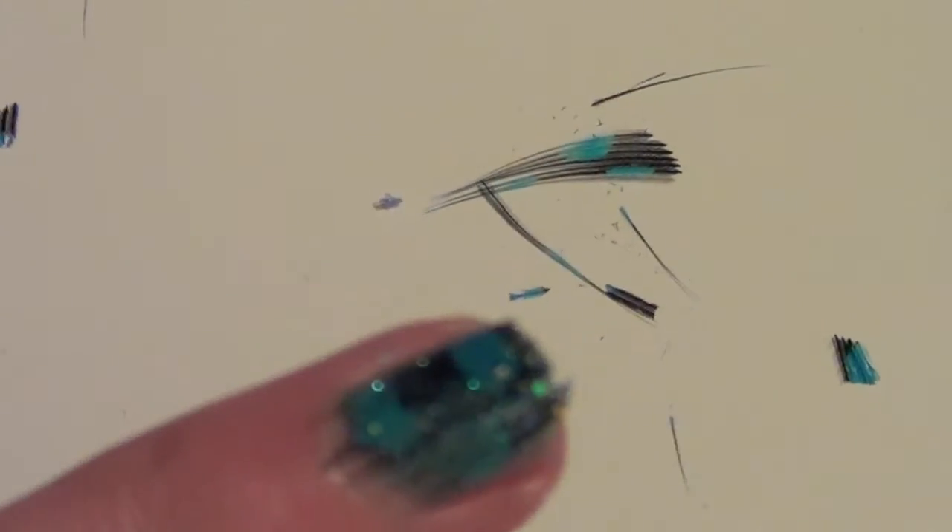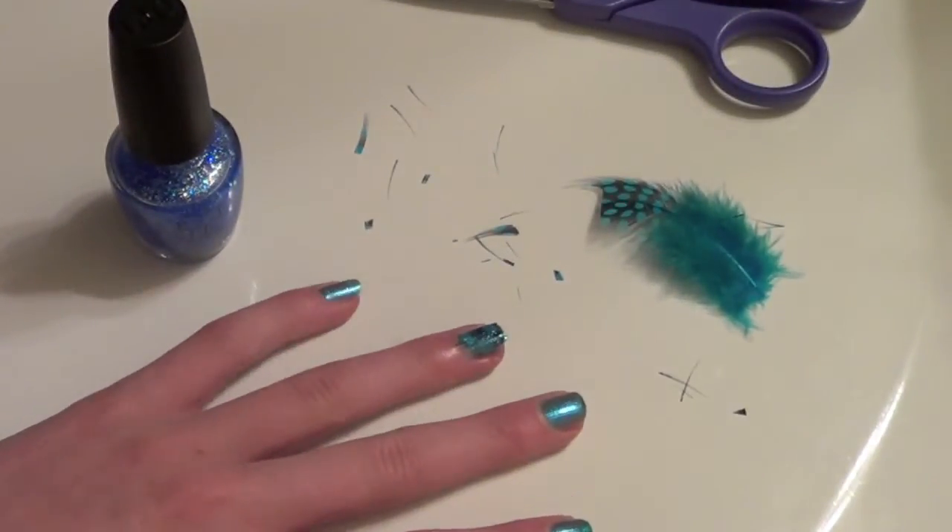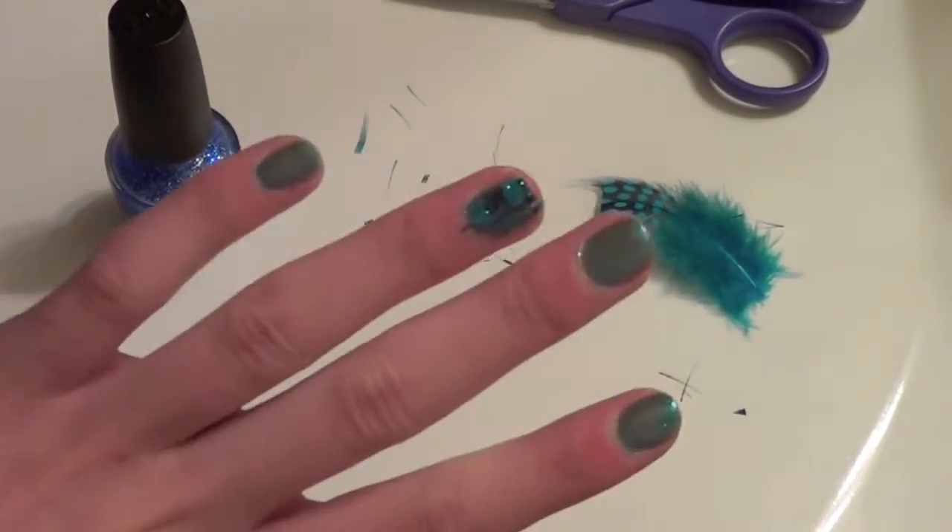As you can see, my feather did kind of fall apart when I cut it. This is probably going to happen depending on the type of feather you have, but just fix it accordingly.